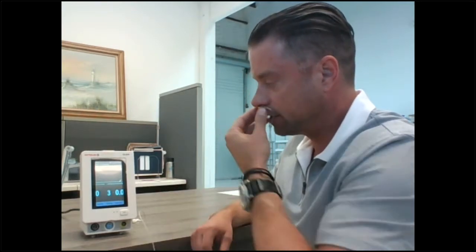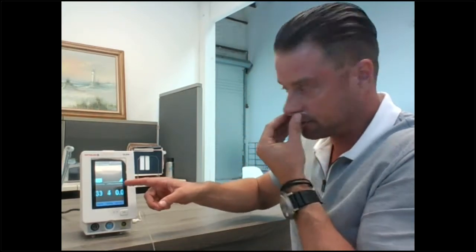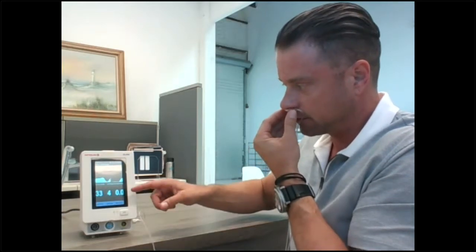Put the cannula on the patient and within a few seconds you'll start to see the waveform, respiration rate, and CO2.